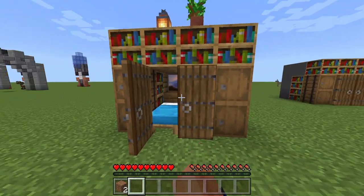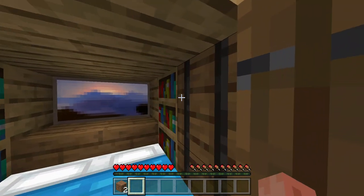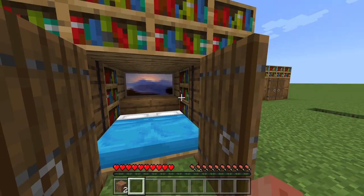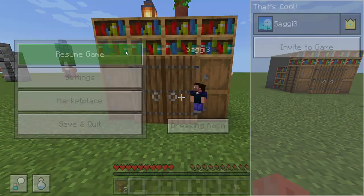I'd say it looks a little cute using the details up here. So yeah, that's how you build it. I really don't care what you do on the inside, but there's barely any space for anything. Yeah, that's how you build this.